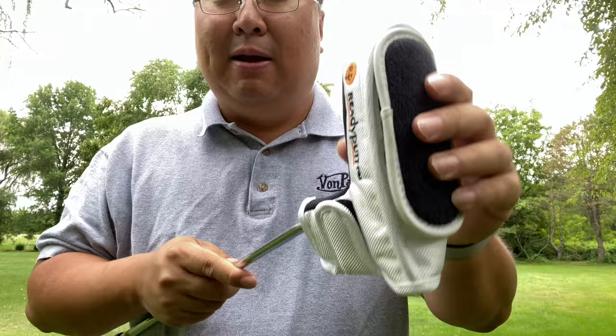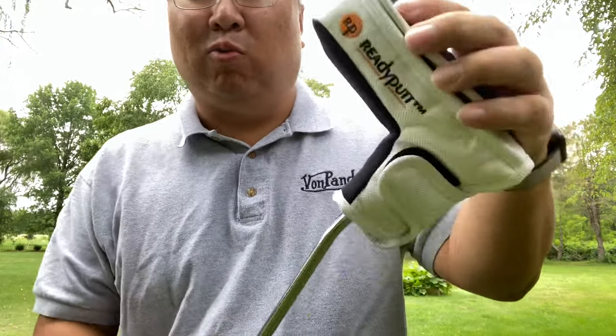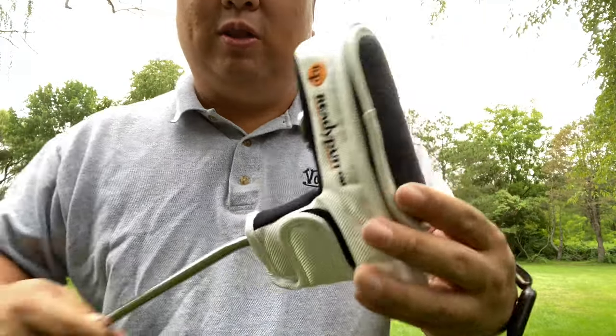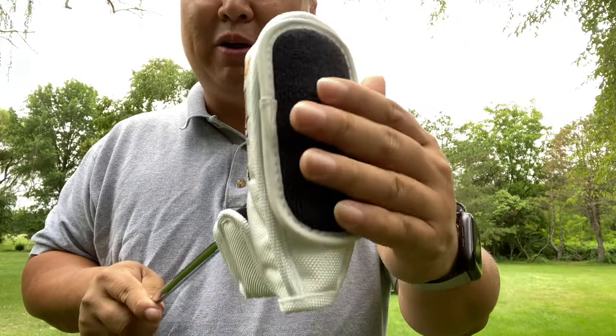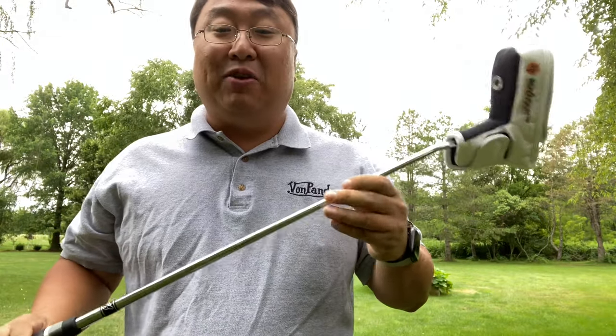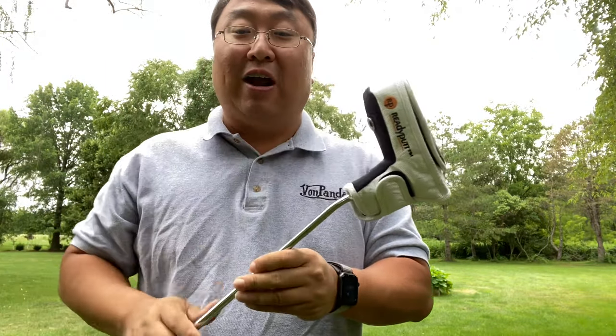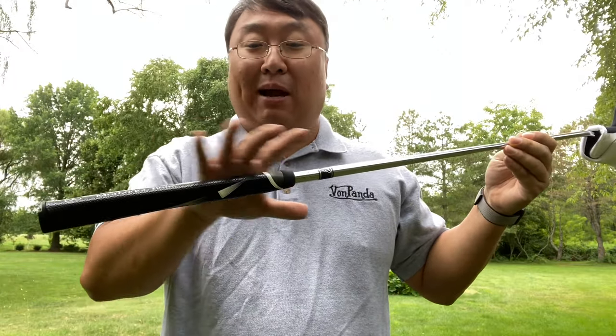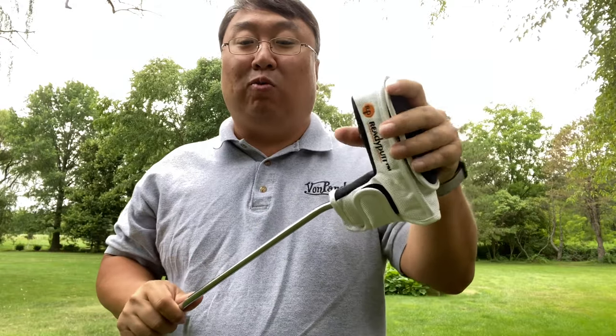I'm a little surprised that putter companies aren't using Ready Putt covers as their default, because I think between the magnetic ball marker holder and the microfiber cleaning cloth up at the top, this makes it super convenient — everything I need on the putting green is right here. And I don't have to accessorize my club in any way, throw off the weighting, or make any compromises on the grip itself.